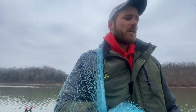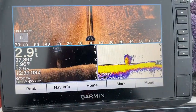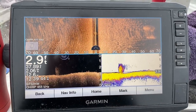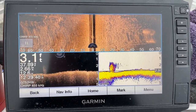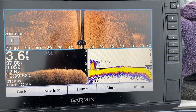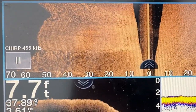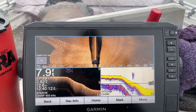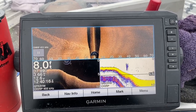It's a little different on every body of water because some bodies of water have a better shad population than others. We're going to be using a combination of downscan and sidescan to find these schools of gizzard shad. Now whether you have a Garmin, a Lowrance, or a Humminbird, it's going to look pretty similar on all those units. You can see the boat ramp on there. We're just going to cruise around on this flat and see if we can locate some schools of gizzard shad, and if that doesn't work we'll head out to some deeper water.